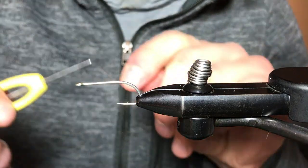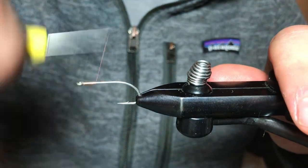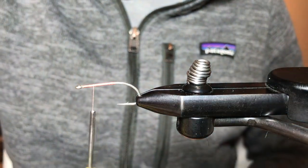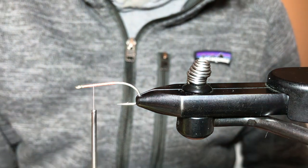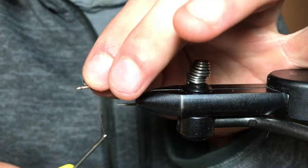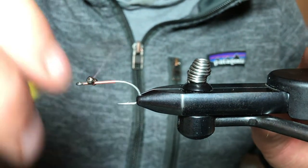We're going to be using a uni thread in 6/0 in pink. We're going to start our thread just behind the eye, trim off our excess, and wrap back to about the point of the hook. We're going to stop about a quarter inch from the eye to tie in our bead chain eyes — these are a Hairline product in a size medium stainless steel. I like to leave a fair bit of room so when you tie everything in you're not crowding that eye.